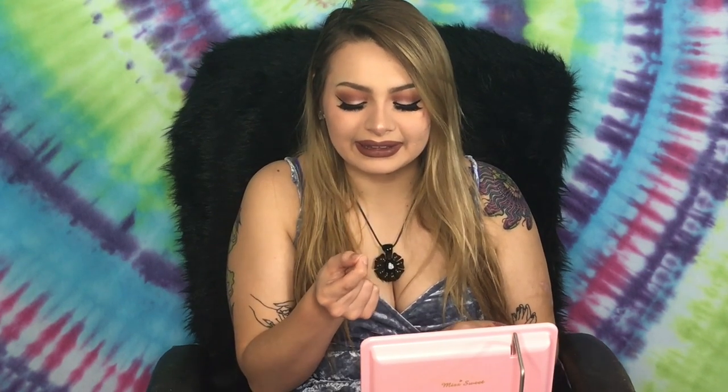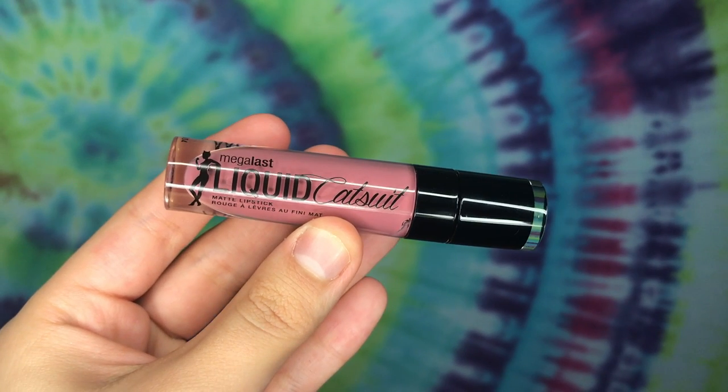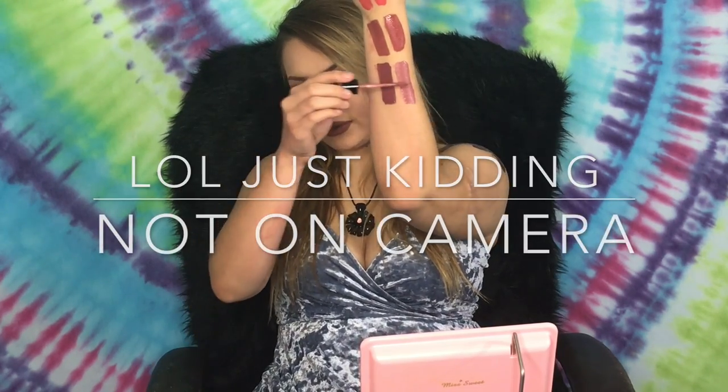The next shade we're trying is Androgyny, one of the most popular liquid lipsticks by him — it's a greige shade more on the purple tone. We're comparing it to Wet and Wild's Liquid Catsuit in the shade Rebel Rose, which is just a tinge lighter, but they dry out to look the same.